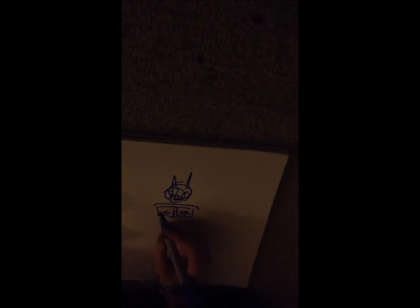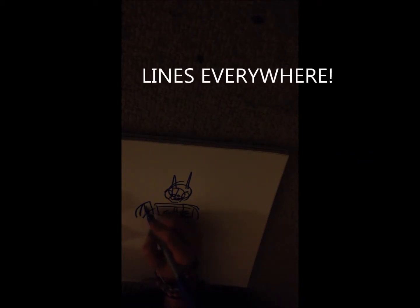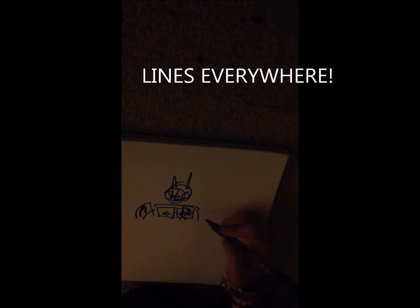Okay and then we're going to do — mine, mine — we're going to do body, body. I'm going to do his legs.